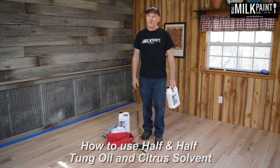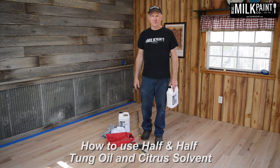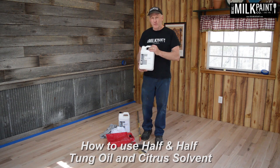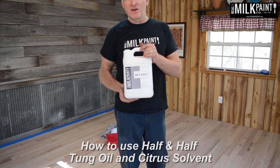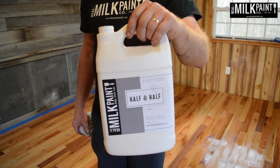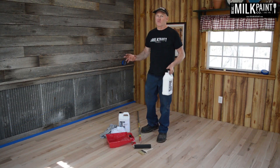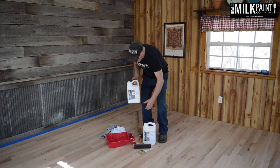Even though I said pure tung oil, tung oil itself is too thick to actually absorb into the wood. So we have a ready-made product called Half & Half — this is half tung oil, half citrus solvent. This process for finishing the floor is going to be the same for pure tung oil or also the dark raw tung oil.